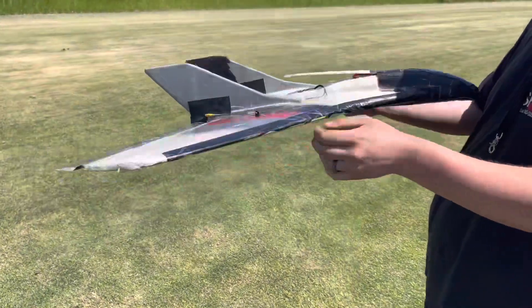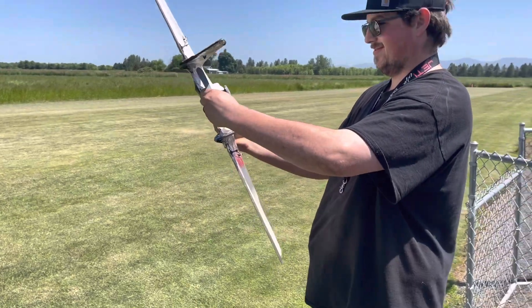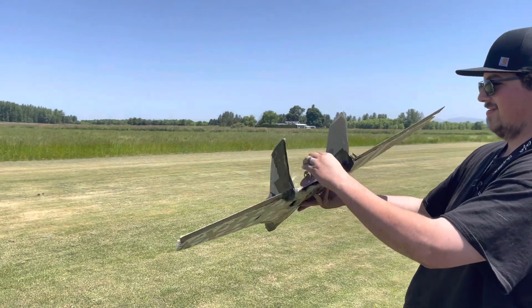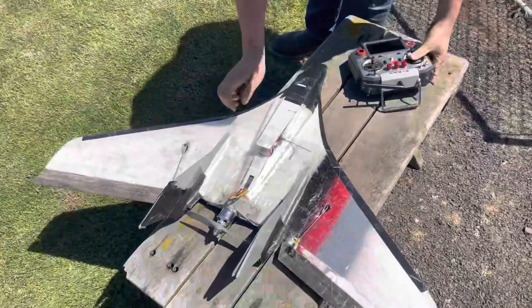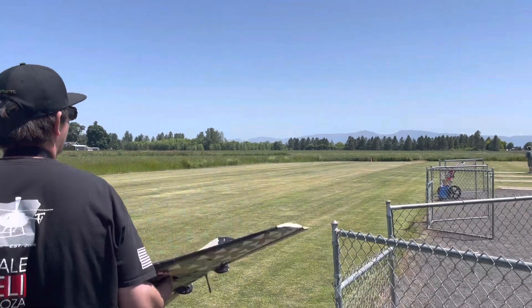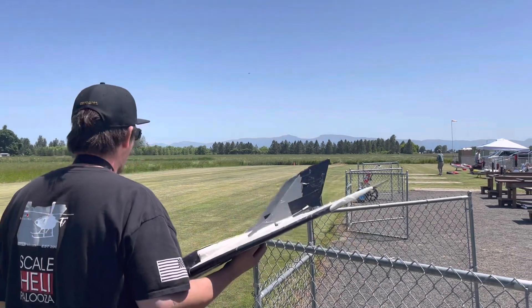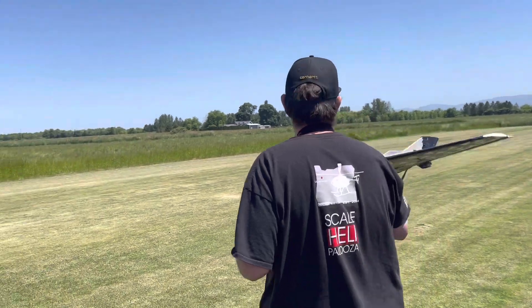Even if you have it off and it's down, it'll... It's a little twisted. Okay, he's down and out.